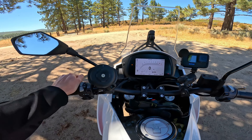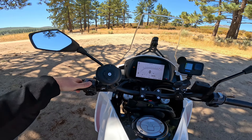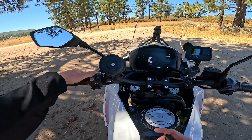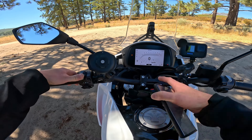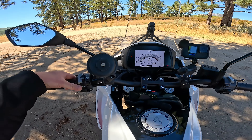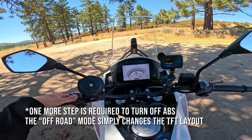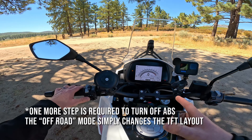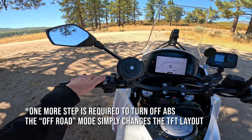You have this narrow windshield which is adjustable — you loosen it and can move it up and down. It's a little stiff, but you can do it. Let's put it in the up position. Very narrow windshield — I think that's kind of an interesting design choice.